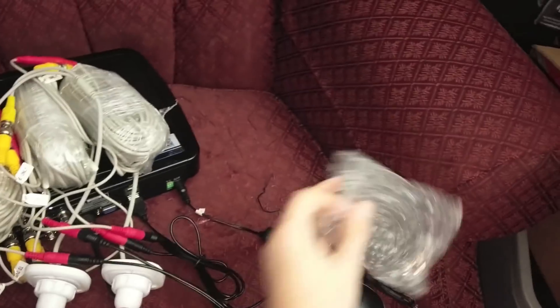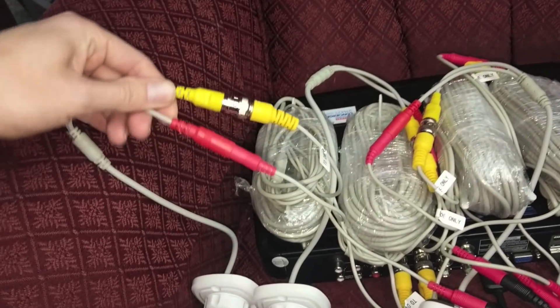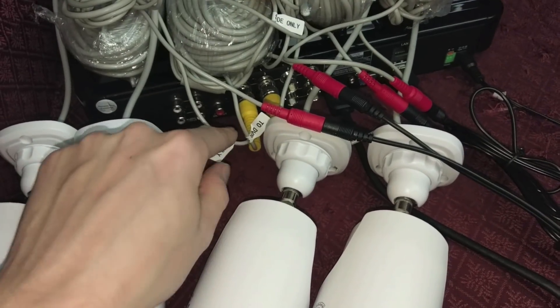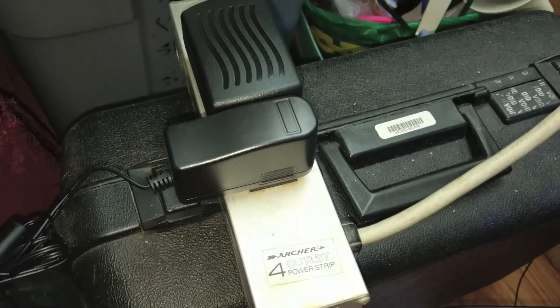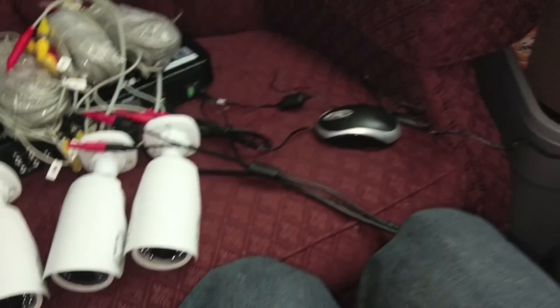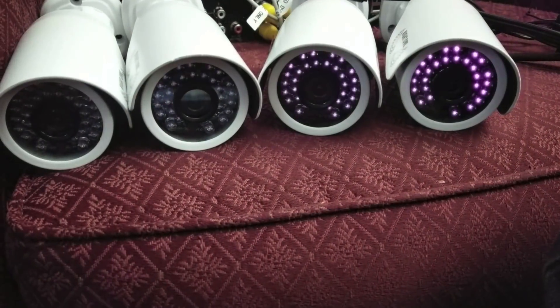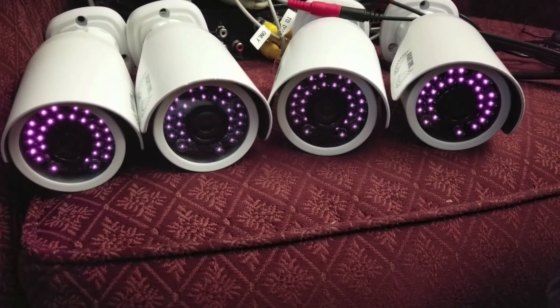Here's what everything looks like when it's all hooked up. We have our four cameras — each camera gets their BNC and their power. Over on the other end you get power to the splitter and feed to the DVR. All the cameras are powered through this one splitter, and the bigger one powers the DVR. We need a mouse and an HDMI cable, and all these guys are rolling. That click noise you heard is the infrared filter turning on and off for night vision.